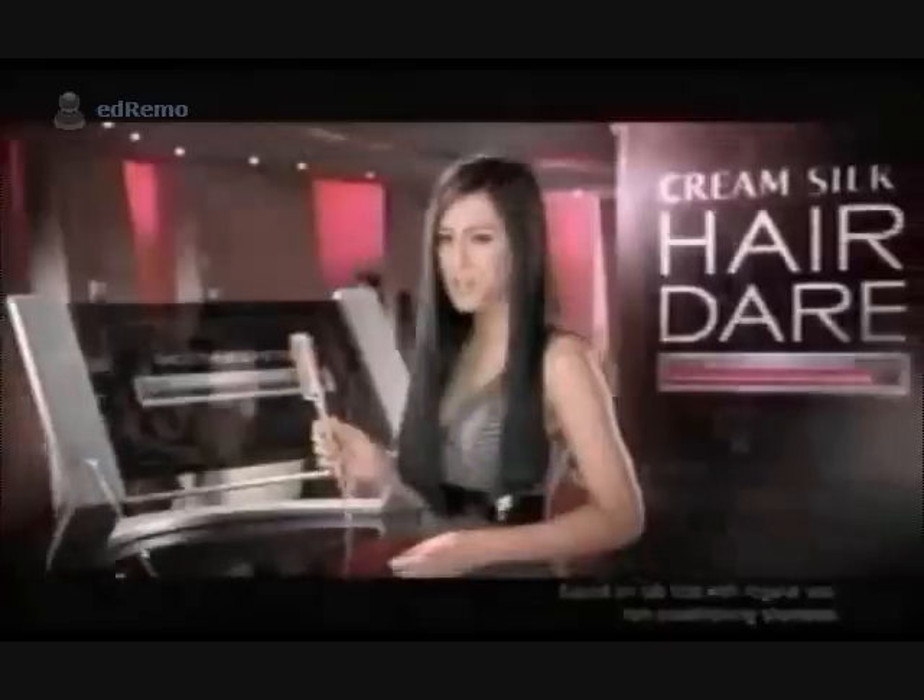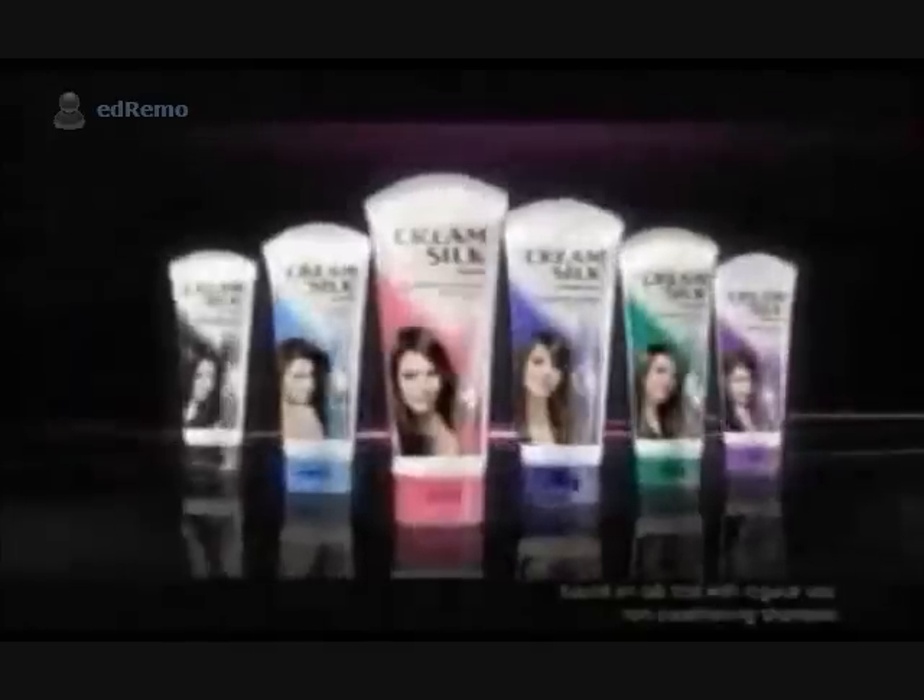Good thing I found Cream Silk. Now my boyfriend can run his fingers through my hair anytime. For tangle-free smooth hair that shampoo alone can't give, use Cream Silk after every shampoo.